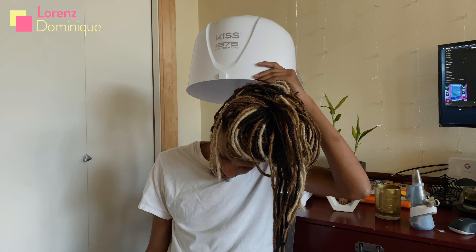Then I follow up with a deep conditioner — the Intense Hydrating Mask from Wedad. This is just a Wedad-packed situation. Throwing it back to when I was struggling before — well, I'm not struggling anymore.